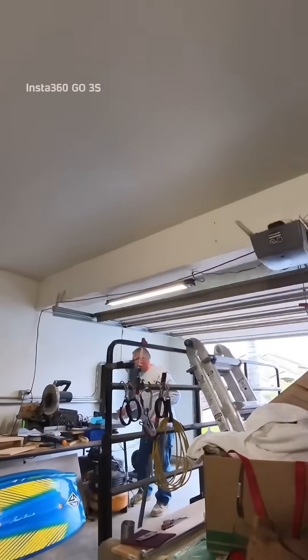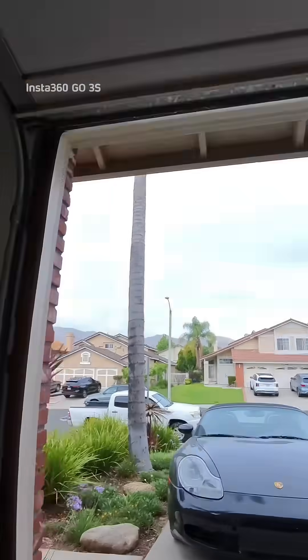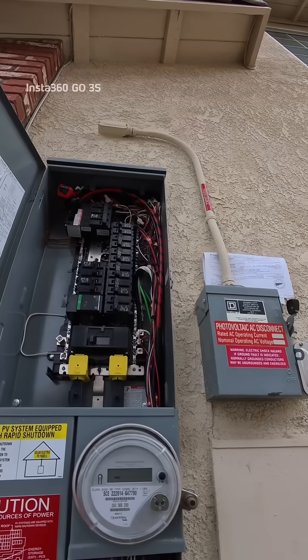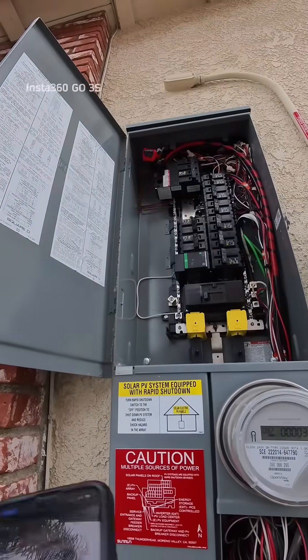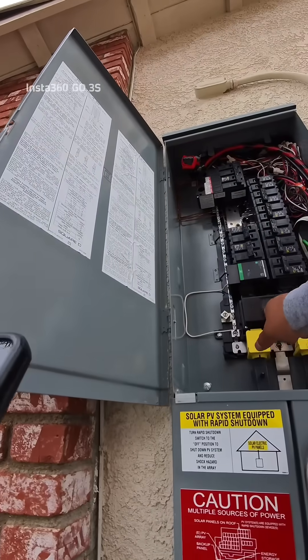This is a house, so we don't have three phase here — what we have is just 240. So that's the feed back over to there. We have a disconnect mounted on that side for this unit. Originally the panel was something like that; the customer got this installed from Sunrise. We bumped it up from 100 to 150 amp.